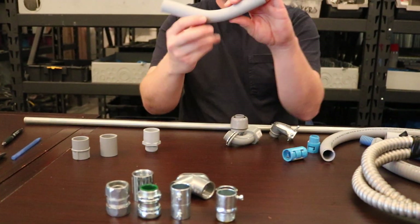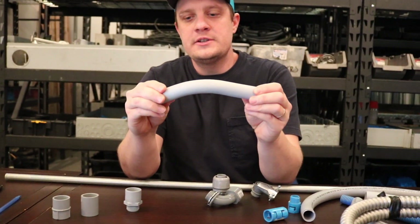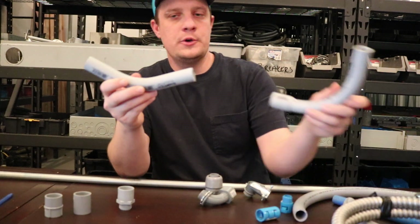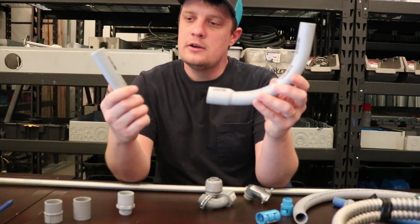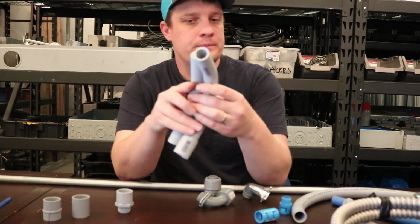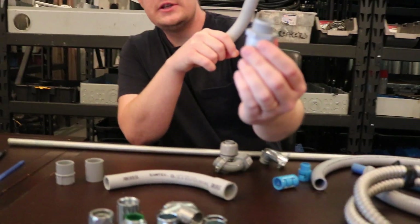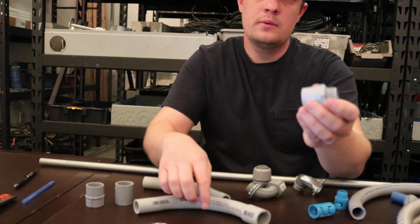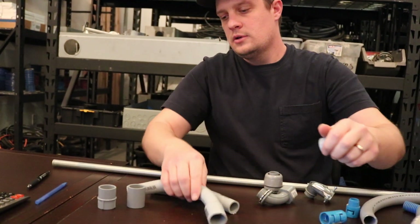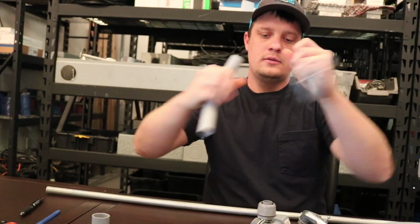Now we're going to talk about PVC. PVC is a rigid plastic conduit, and most of the time you're going to buy your bends already pre-done. You can use a heat gun to heat it up and bend it that way. Here I have a 90-degree and a 45 — that's basically what it looks like. It's a gray, non-metallic conduit. Here I have a PVC connector — you take some glue, glue that, and put it around your PVC going into a box. Here's a coupling so you can take two pieces of PVC and join them together.